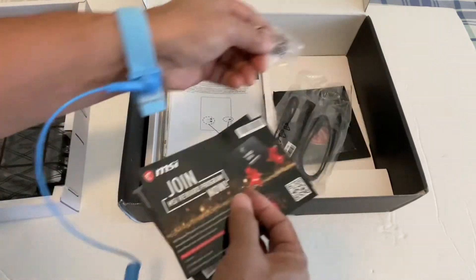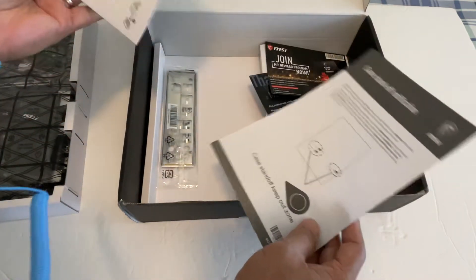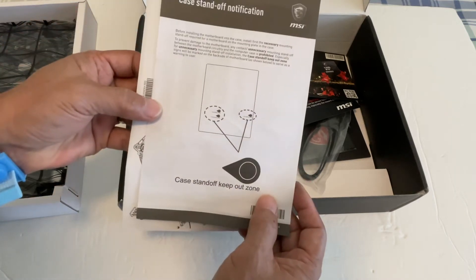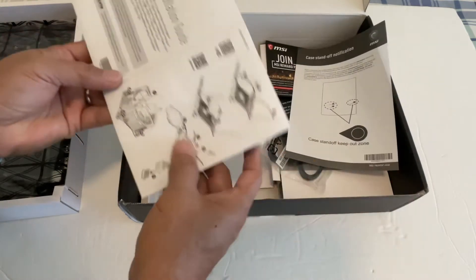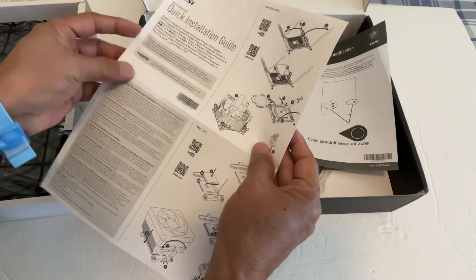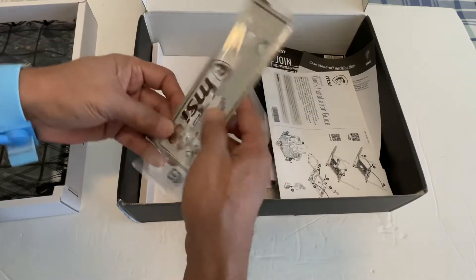There's also an MSI information card with a notification: before installing the motherboard into the case, install the necessary mounting standoffs required for the motherboard. Keep that in mind. There's also a quick installation guide for the heat sink and other information you need to know.